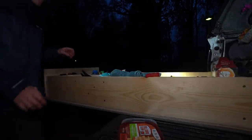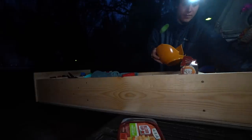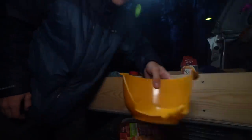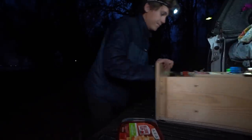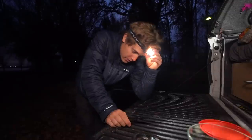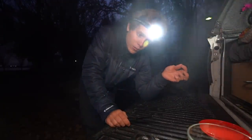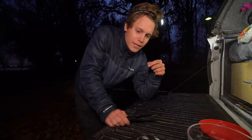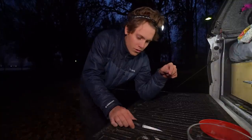Clint ended up not wanting any — he doesn't like to eat them. He likes to use them as crab bait, but he said I could have his limit, which is awesome because I'm going to prepare them two different ways. Today I'm only going to prepare them one way, but later this week I might try to make some homemade clam chowder, so stay tuned for that.